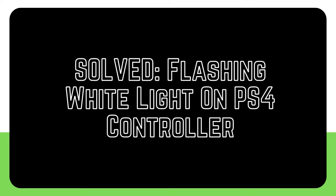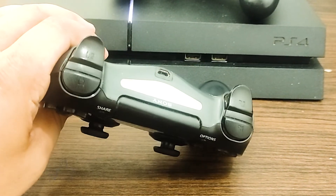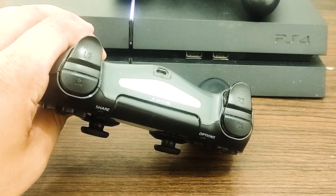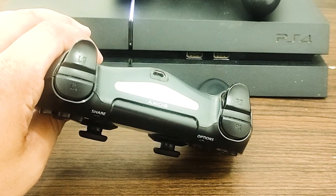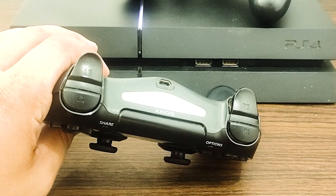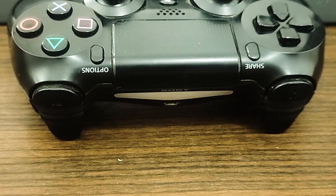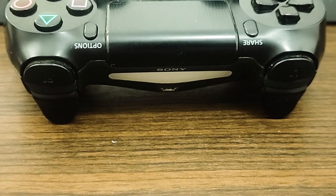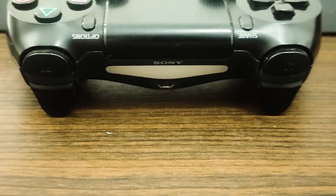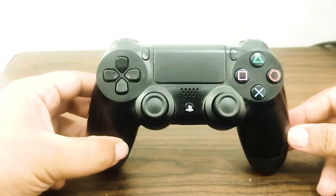When you purchase a PS4 game system, you will often get the PS4 controller at no additional cost. You will get the DualShock 4 wireless controller, which can connect to the video game system independently without any cables. Even though it has a good track record of performance, this controller is not immune to the problems we are going to talk about resolving today. If your PS4 controller is flashing white and does not work properly, check out the solutions in this video.